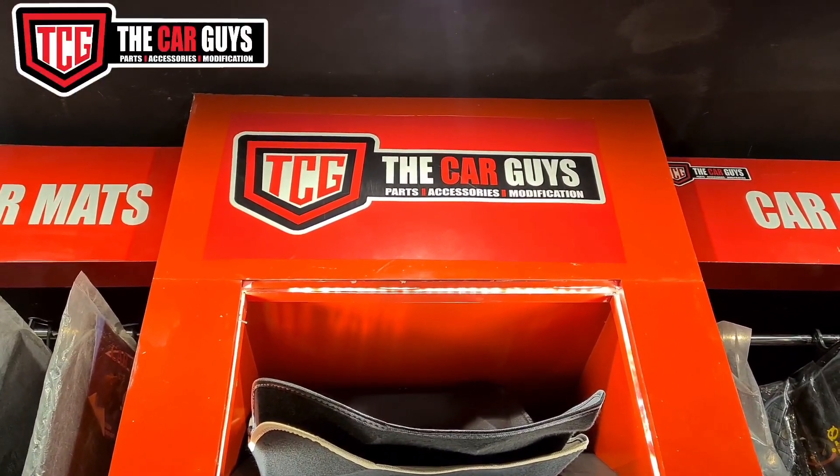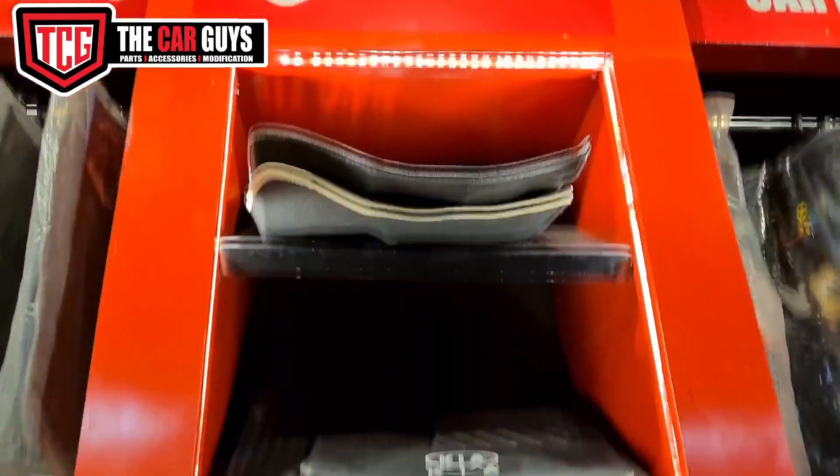Assalamu alaikum, how are you? We are at Car Guys, DHA main bodyguard Lahore, and today we are going to take you through the mat variety. These are 12D mats, which you can see.